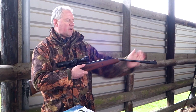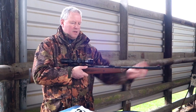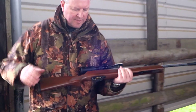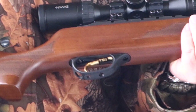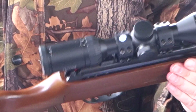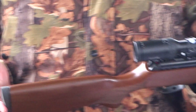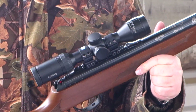It's a traditional break barrel style rifle and you've got quite a few features that come as standard. You've got the very effective Quattro two-stage trigger, which you can actually adjust to quite fine settings, and it's got a nice setback blade to it as well. It feels very nice in use — well above average for a trigger unit in this sort of price bracket.